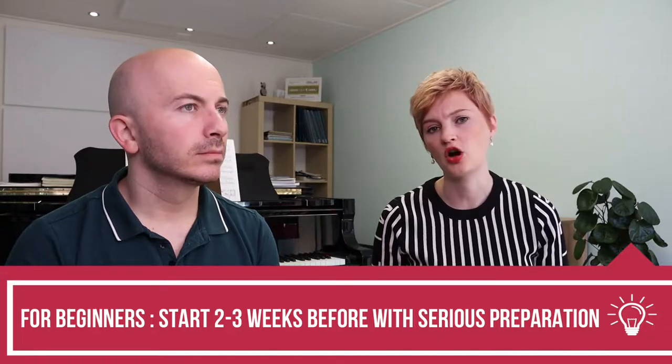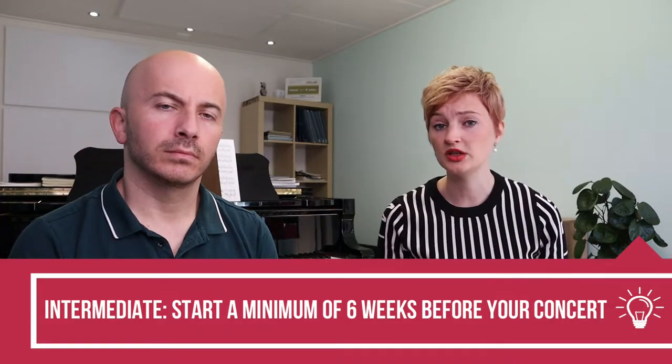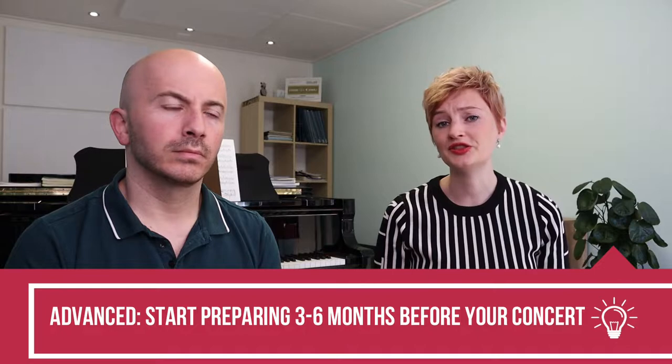I'd give an indication: if you're a beginner with a very short piece to perform, start preparing two or three weeks before your concert. If you're an intermediate student with an intermediate piece, start at least six weeks before your concert. If you have a difficult piece and you're a more advanced player, start preparing three to six months before your concert. For us professionals, we prepare for a serious concert up to six months to one year beforehand. Don't underestimate — don't think you can just start the day before with a little bit of extra practice.